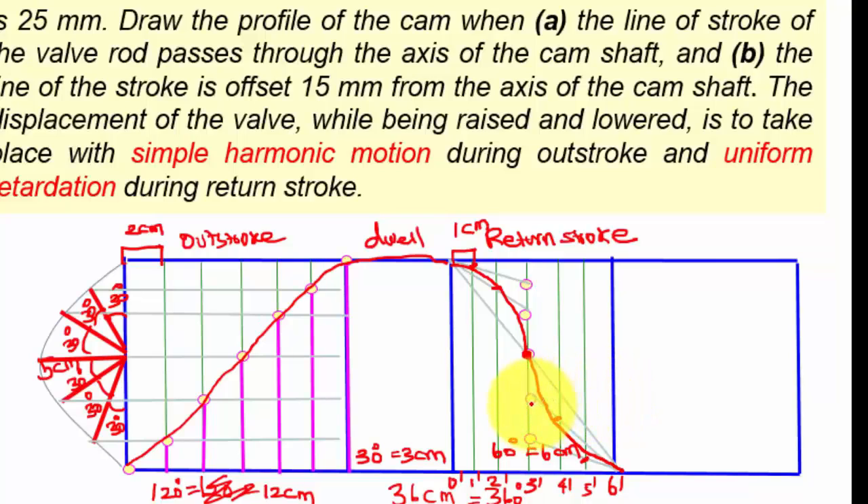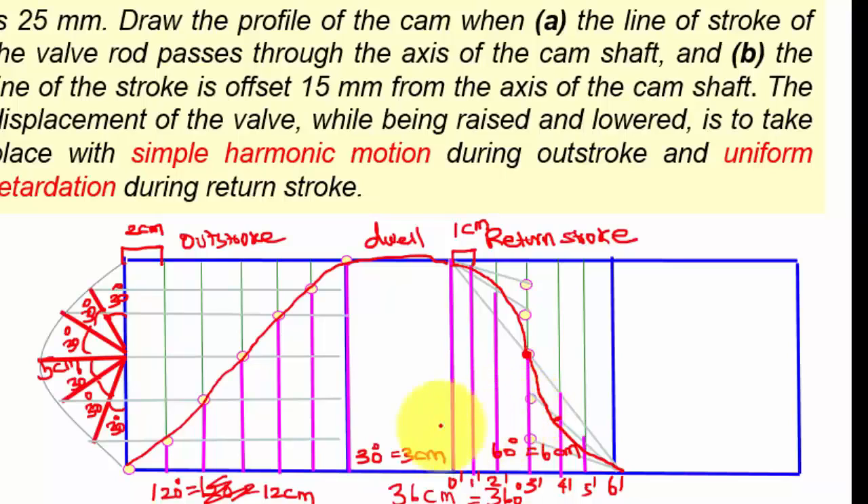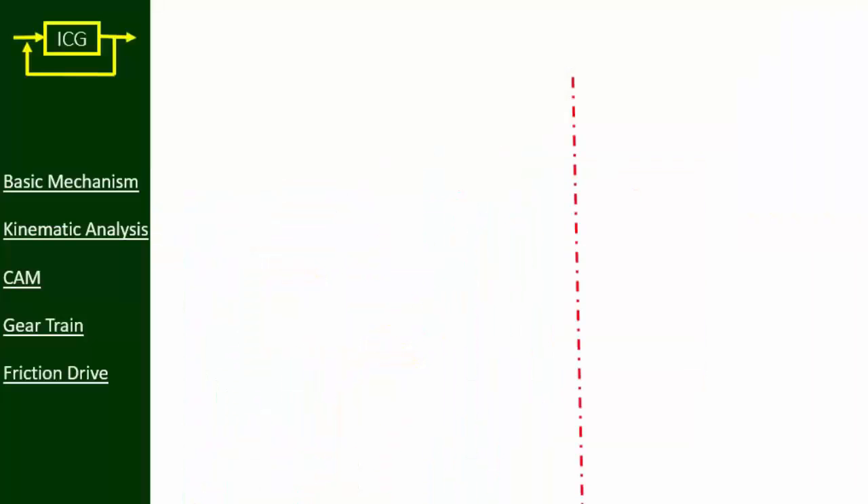Now mark vertical lines in pink color like this. We are going to use these lines during the cam profile drawing. This completes the uniform retardation motion on the displacement diagram.